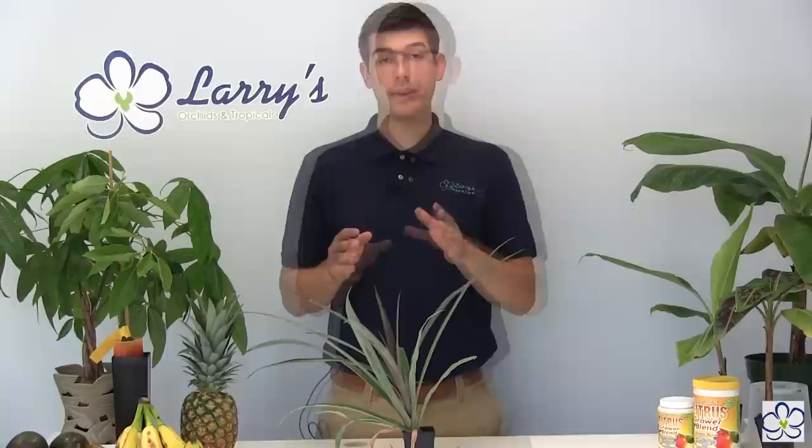After about one year of receiving your pineapple, you'll have something like what you see here. You're going to want to grow it about a year — whether you have a smaller plant from Larry's Orchids or a larger one, it's about a year in general. After about a year, you're going to want to start thinking about getting your pineapple to fruit. It can last longer — that's fine, it won't hurt — but obviously you want a pineapple, and that's why you're growing it.